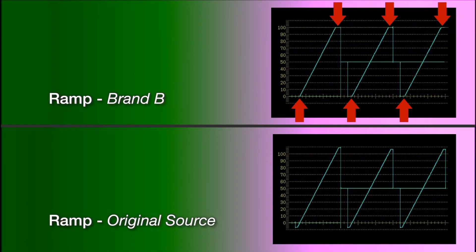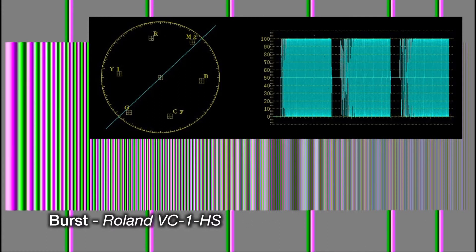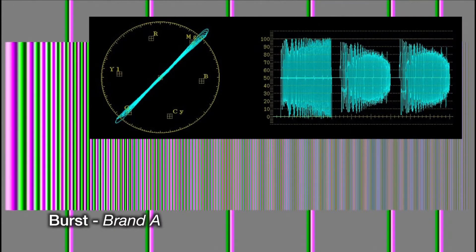If we switch to another brand, you can see it's close, but notice that the super blacks and super whites are missing — so it compressed. On the white pattern, you can see the lower and high ends are compressed, missing those low blacks and high whites from the pattern. Now let's switch to a burst pattern and look at our vector scope, which shows the color in that way. Looking at the source and then the Roland unit — there's no difference between the two.